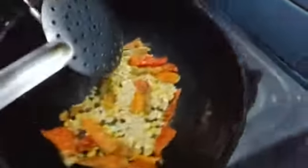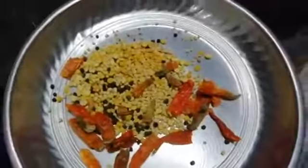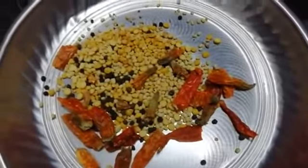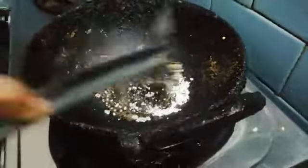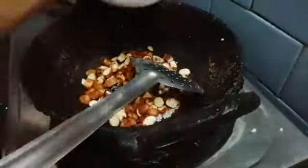Put the oil in the pan and add the oil to the pan.